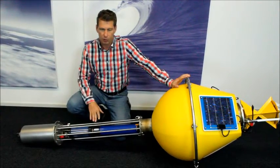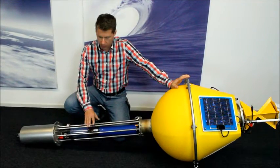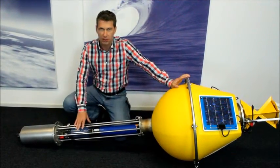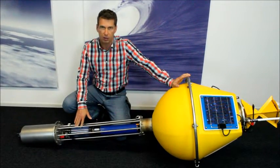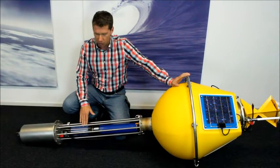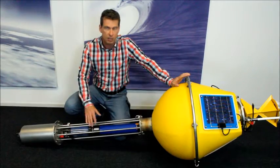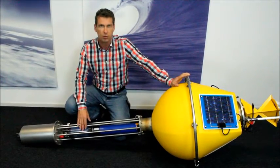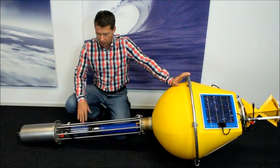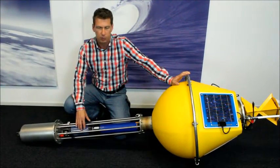Now if everything is working as intended, you can bring the buoy to its deployment site. But before you put it in the water, you have to remove the cup. As mentioned before, this is a temporary fix because we assume that the sensors cannot be stored dry. If you have other sensors that can be stored dry, you don't need this cup and you can immediately mount the sensor for final use. But in this case, we have to remove the cup before we put the buoy in the water.